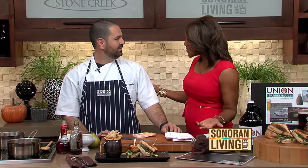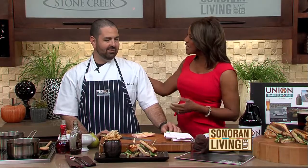PB&J — you're thinking peanut butter and jelly? No, no, no. Pear, brie and jam. I am so excited to get started. And you guys are opening up in January. We're actually in Old Town Scottsdale, not North Scottsdale. We are going to be located in the building currently occupied by the Salty Senorita, which is moving up the street.